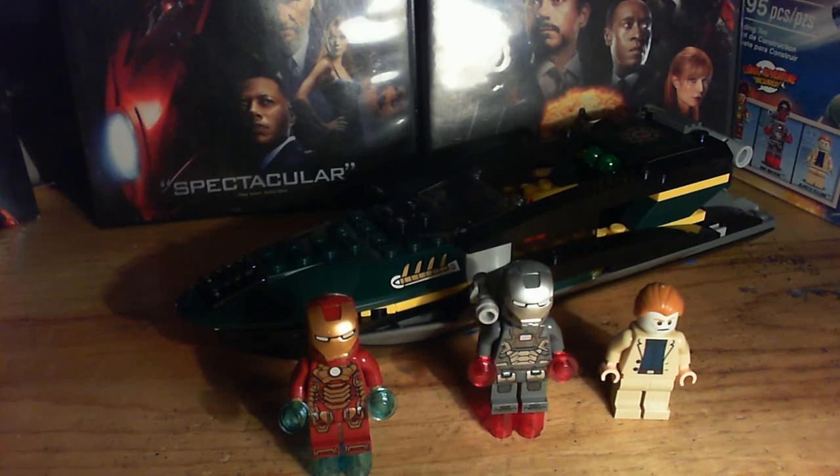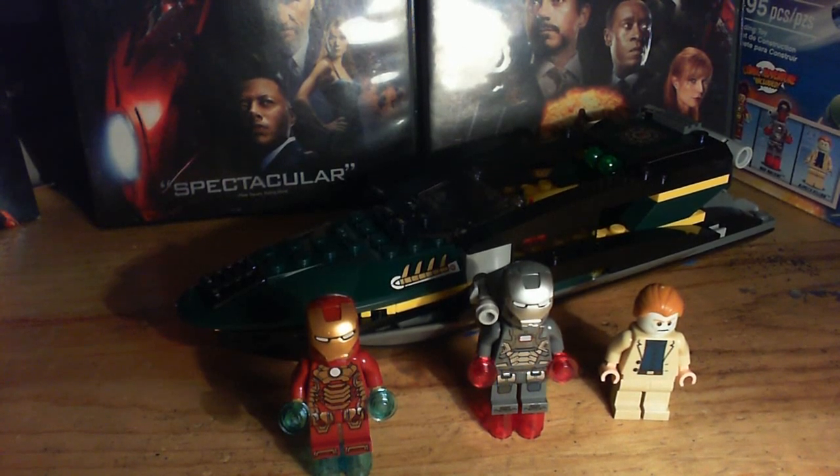It has 195 pieces. This set is awesome. As you can see, it comes with Aldrich Killian, Iron Man, and War Machine.